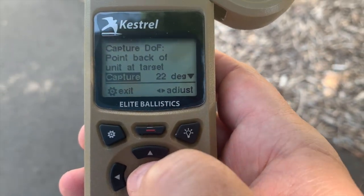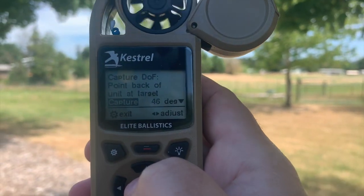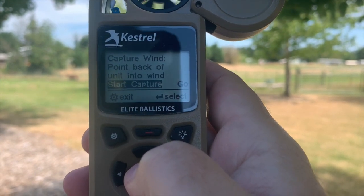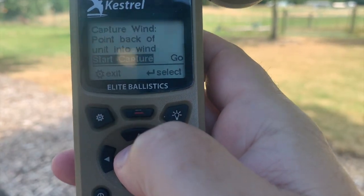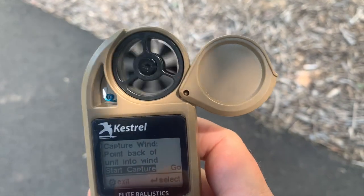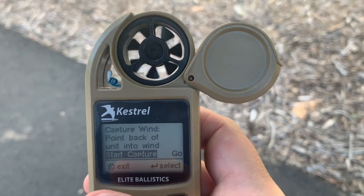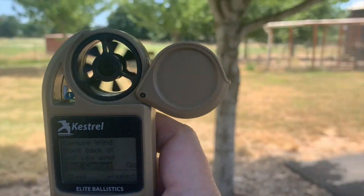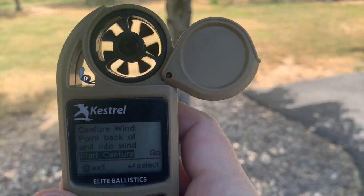Now we want to capture the back of unit at target. So we're going to go ahead and pretend the target's down that way. Point the back of unit into wind. Now this is important — this isn't where your target is, this is where the wind's coming from. And I'm going to show you something I learned from them — a pretty good trick as to how to determine where the wind is really coming from. Some people will just move this around until their impeller starts going nuts.